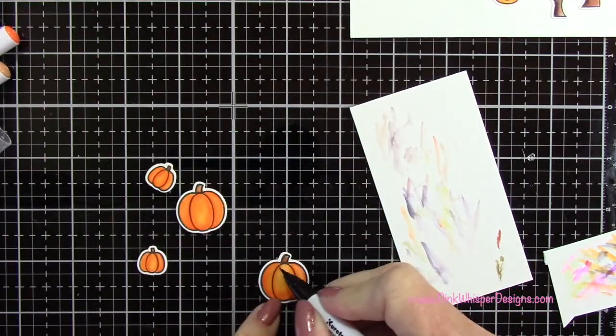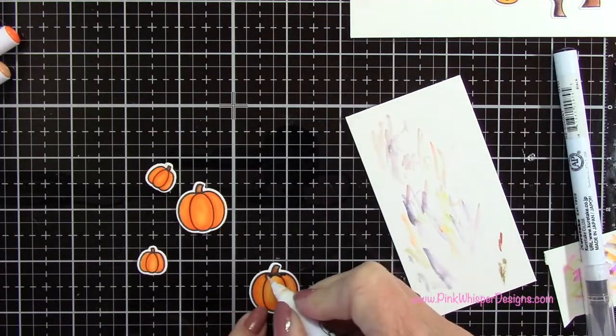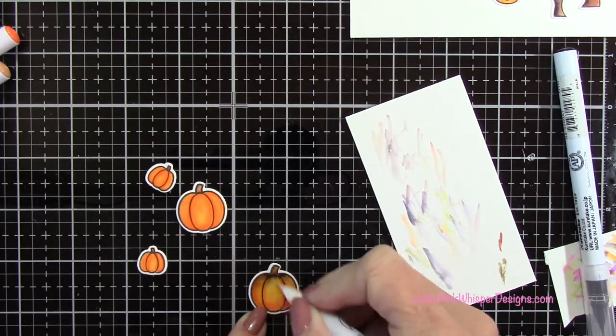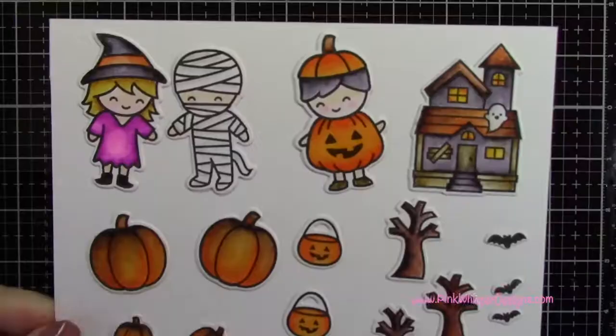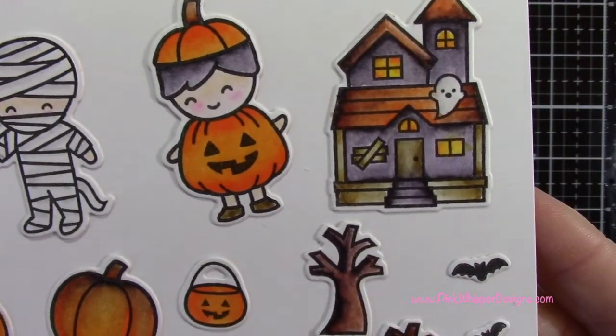I decided to do the black on the tops of the pumpkins for my little pumpkin patch too — since the pumpkin patch is in the nighttime I thought I'd add a little more shadow to those. I did let them dry first, then pulling in just a little bit of that color. Now you can see everything colored in.